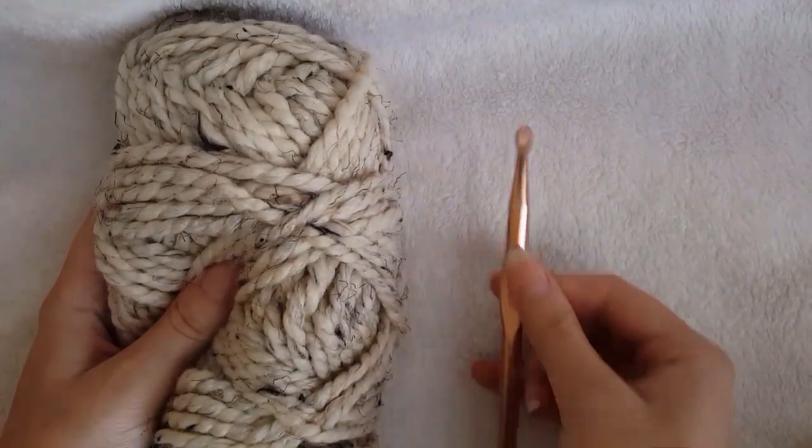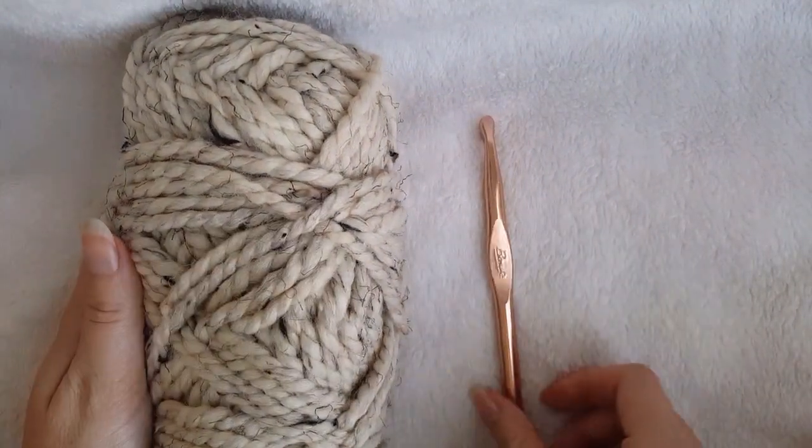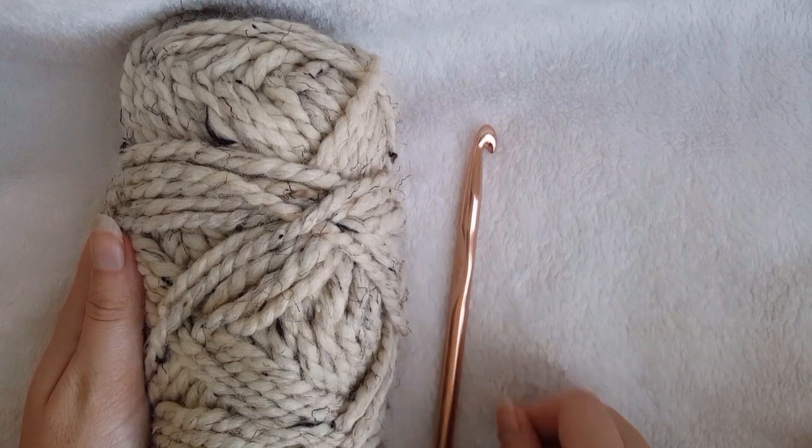To make these slippers, you're going to need super bulky weight yarn and an N 9mm crochet hook.